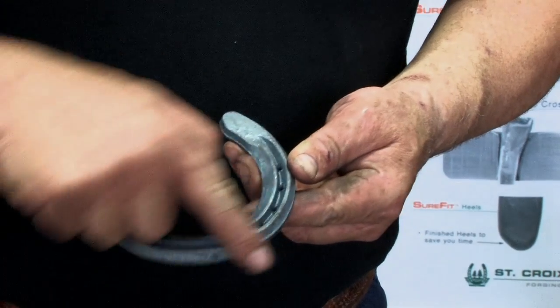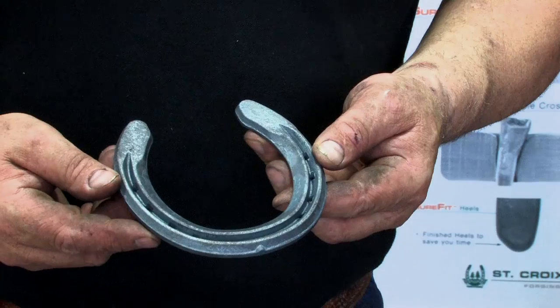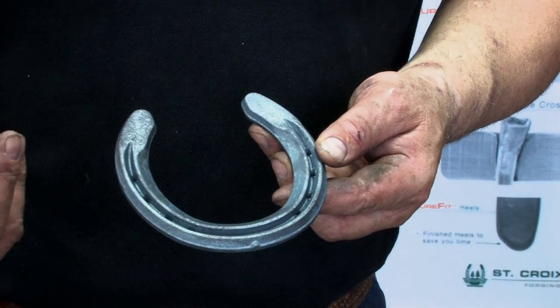So it's got an outer rim, the breakover, and an inner concave edge to help with traction and the cleaning of dirt out of the hoof.